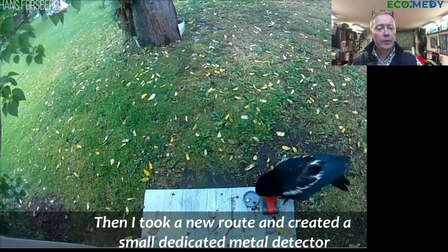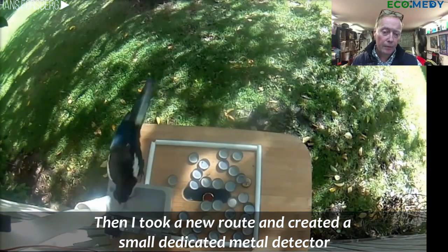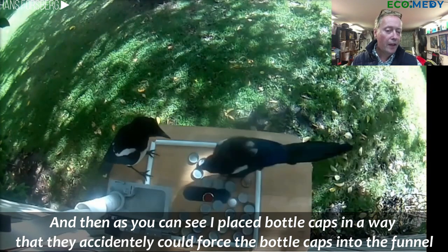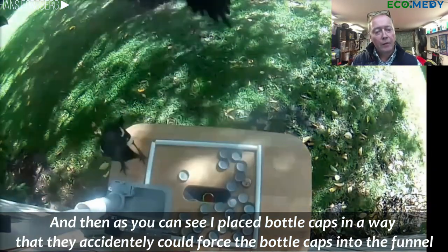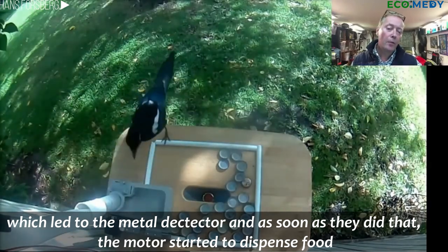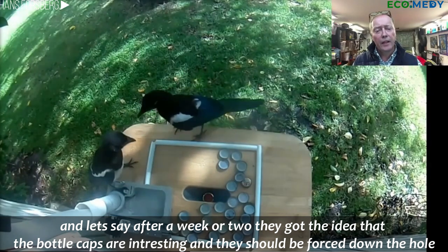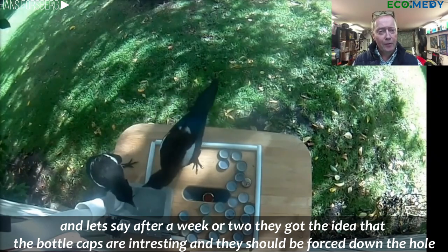Then I took a new route and created a small dedicated metal detector. As you can see, I placed bottle caps in a way that they could accidentally force the bottle caps into the funnel, which led to the metal detector. As soon as they did that, the motor started to dispense food. After a week or two, they got the idea that the bottle caps are interesting and should be forced down into the hole.